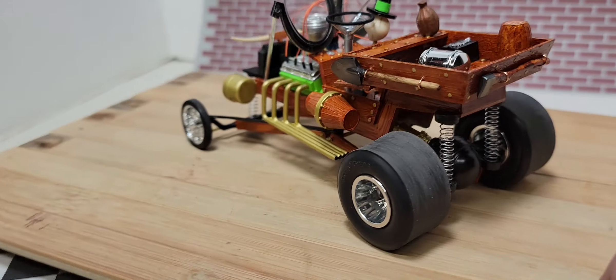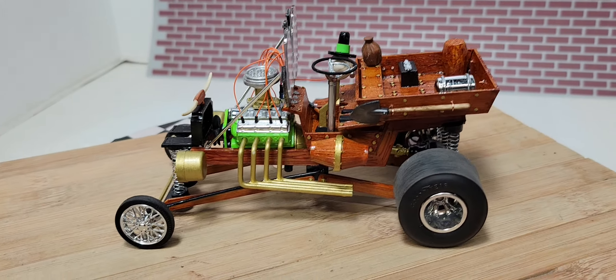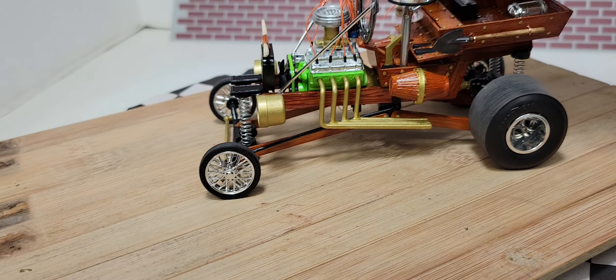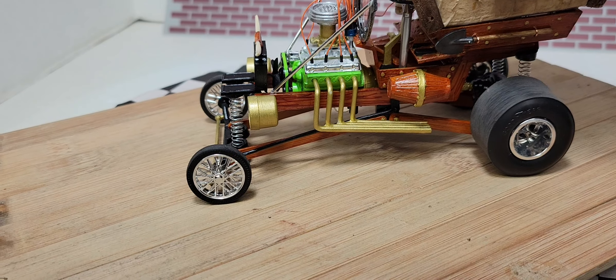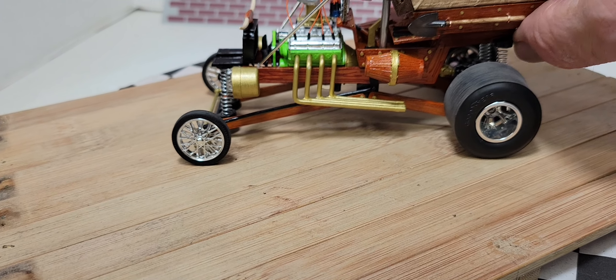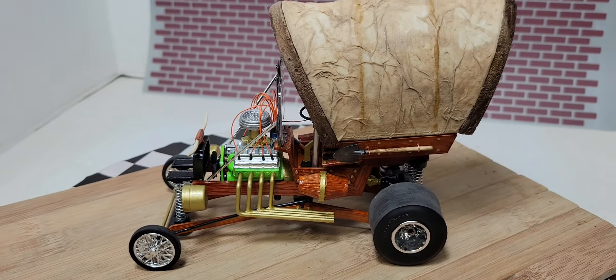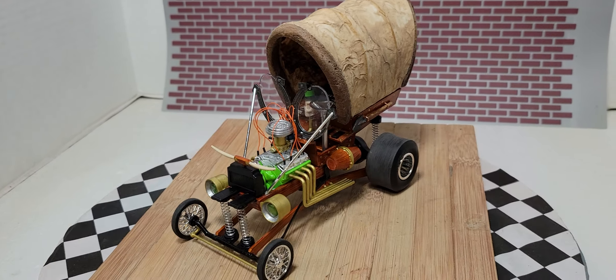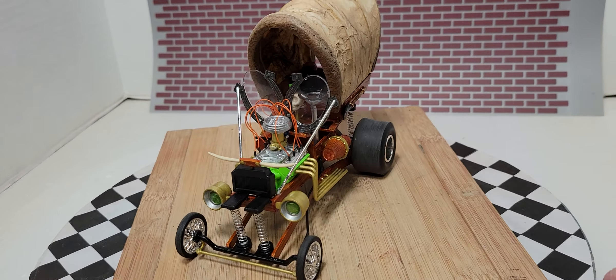Very, very happy how this came out — I had a blast building this. I really want to thank Puppet Dan and Colonel Rev Tom for putting this on. This is a great build, man, really a great build. I got another couple — I'm gonna see if I can get another one in.